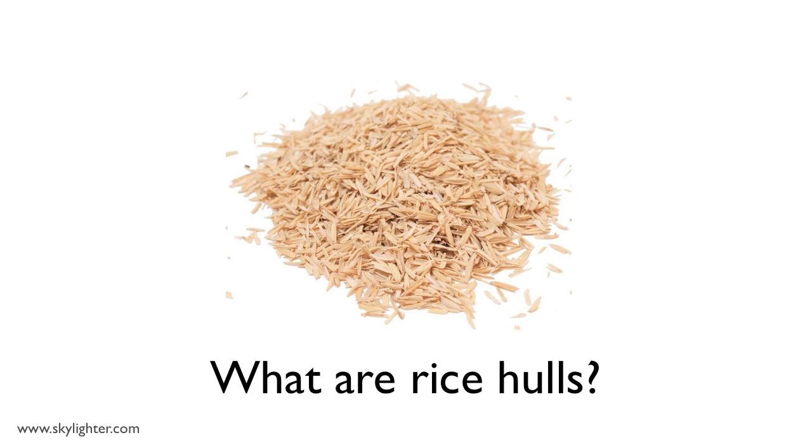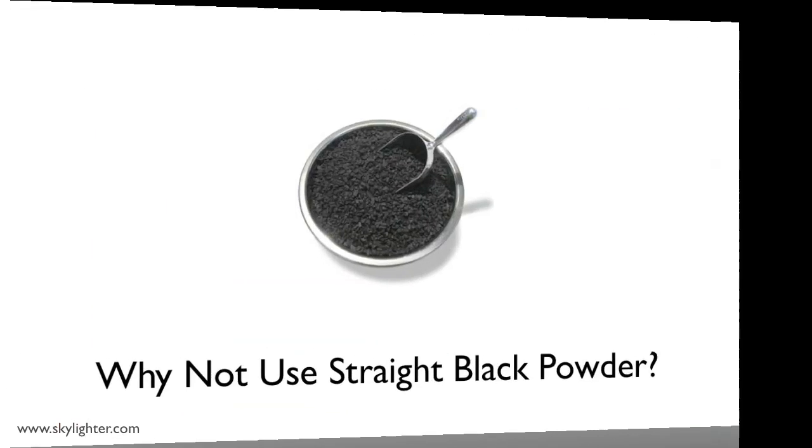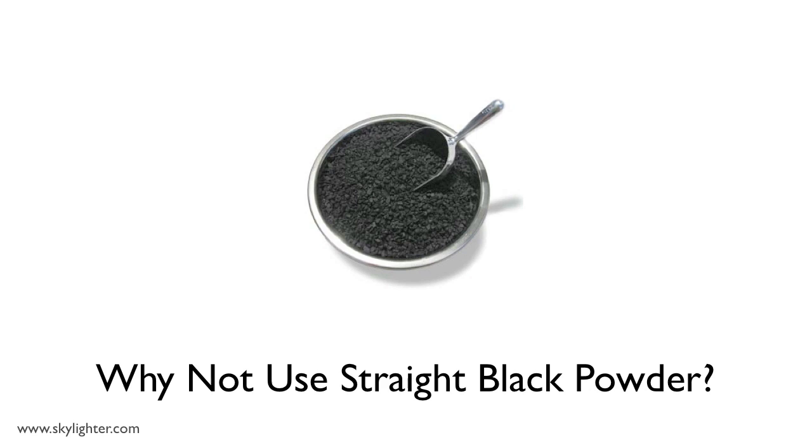First, what are rice hulls? Well, when rice is harvested, you first have to knock the tough outer shells off each grain. What we eat is the inner part. The hulls are too tough to eat and normally they just get thrown away. So what are black powder coated rice hulls used for? To burst your shells. They're the burst powder inside the shell. And rice hulls are the carrier for the black powder. The question gets asked: why not just use straight black powder? Which is a great question actually.